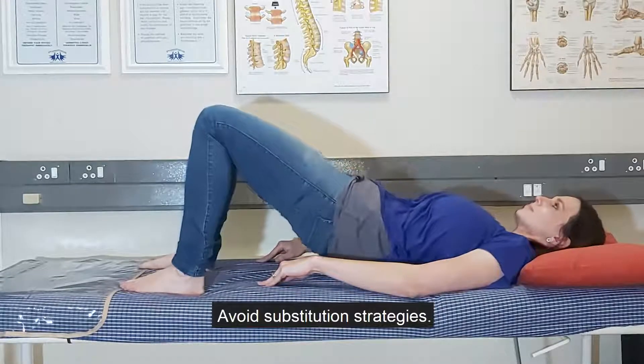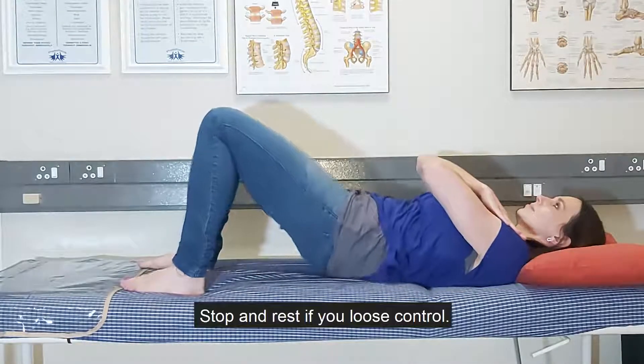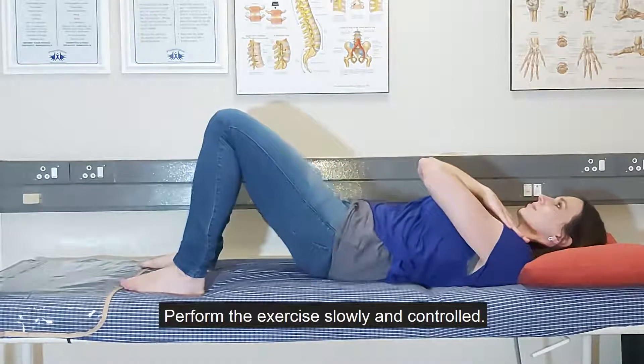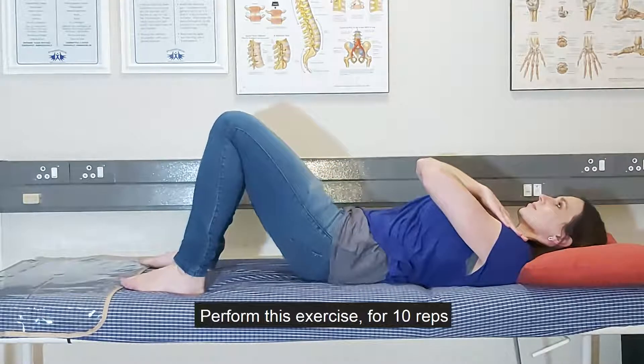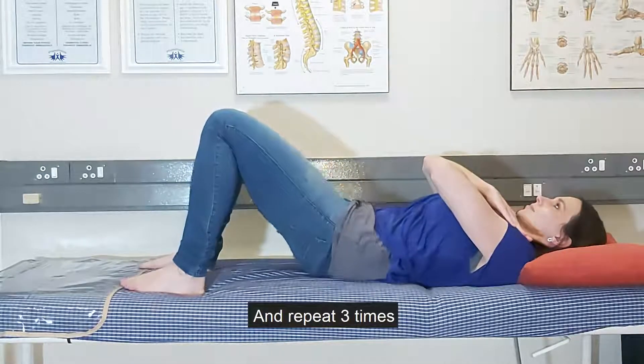Avoid substitution strategies such as breath holding. Stop and rest if you lose control. Perform the exercise slowly and controlled. Perform this exercise for 10 reps and repeat three times.